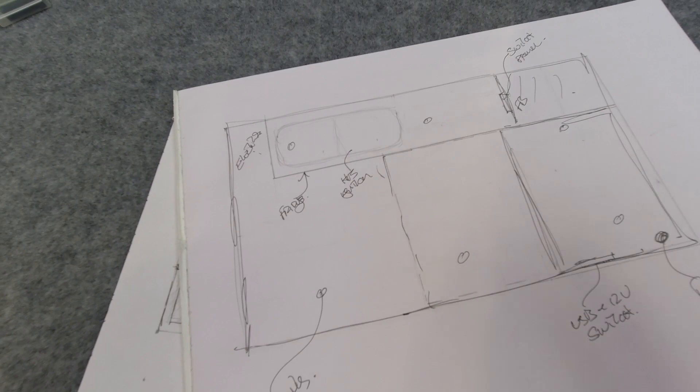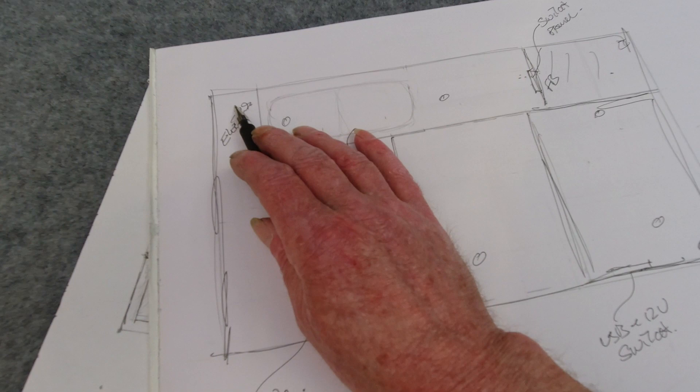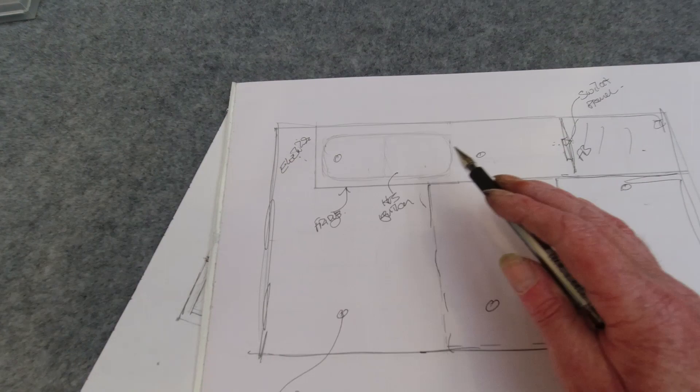This layout is very rough, not dimensioned — we just want to lay these wires in and know roughly where they're going. I'll draw the outline on the floor to get a rough idea of the cabinet positions, and then we'll get the wires placed.